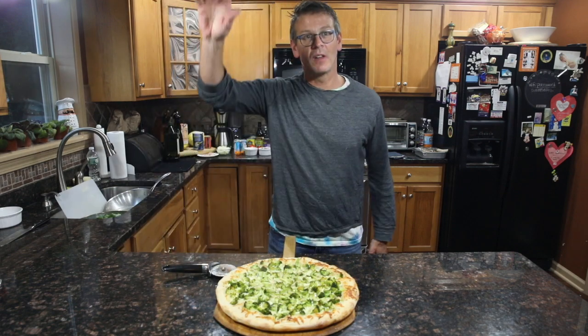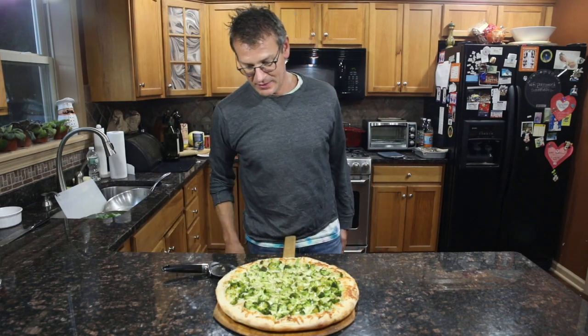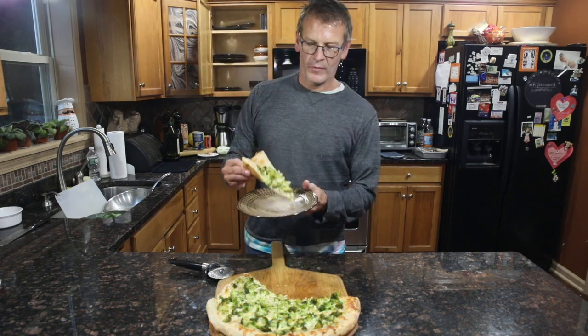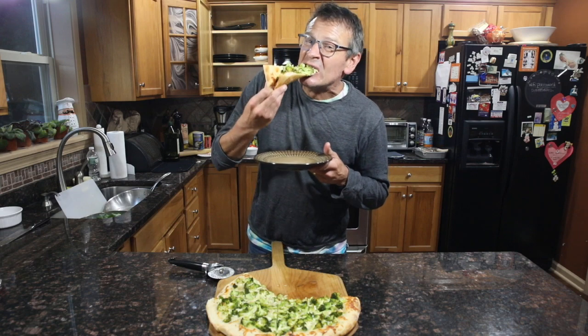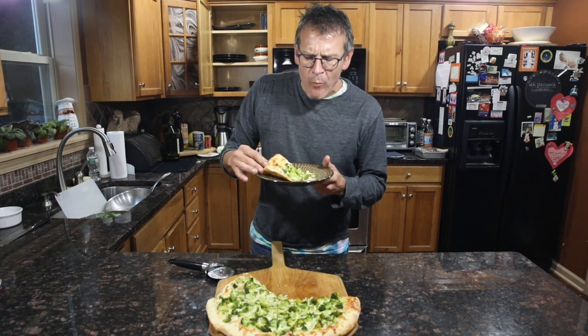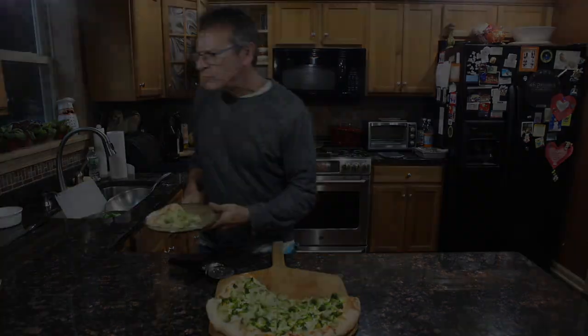I'd like to welcome my lovely wife home from work. Hi Deb. Hi. Would you like a slice? Sure. From my kitchen to yours, bon appetit. Mmmm, it's awesome. Cheers! Cheers!